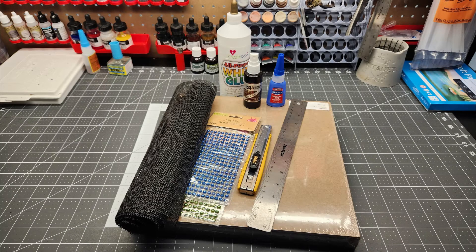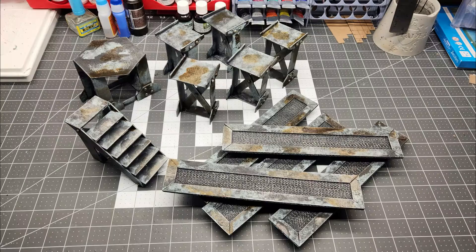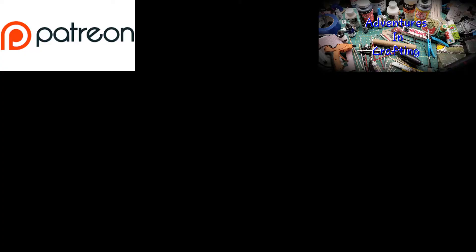Welcome, adventurers. Today we're going to turn all this into these. But before we get into that, I'd like to take a moment to thank all my patrons.